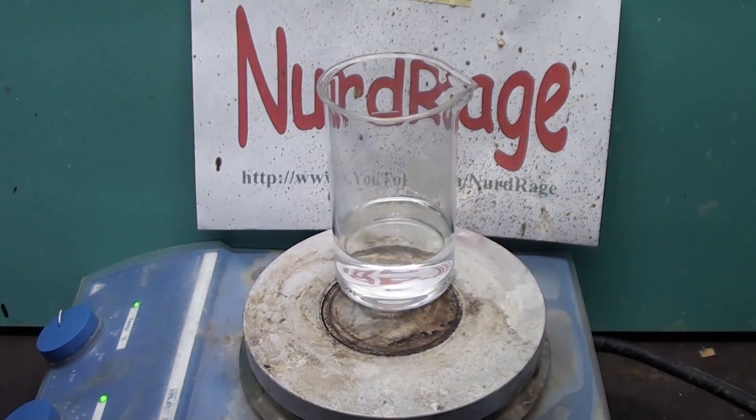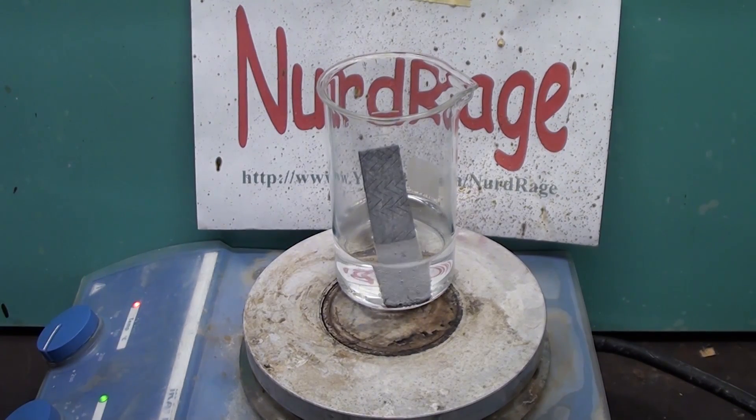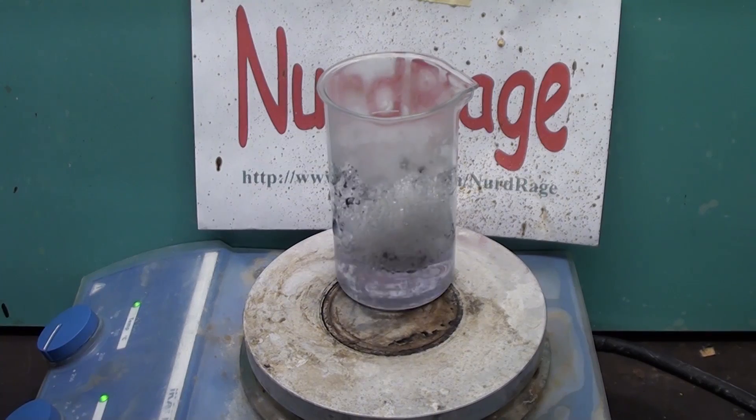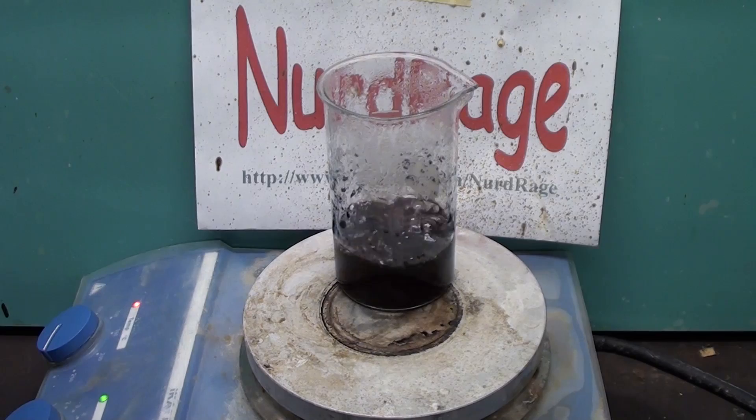Let me try it again but this time boiling the acid. The gum is melting into the acid and a bit of the dye and flavoring is leaching out, but it doesn't seem to be reacting very much — it seems to be floating on top like oil.